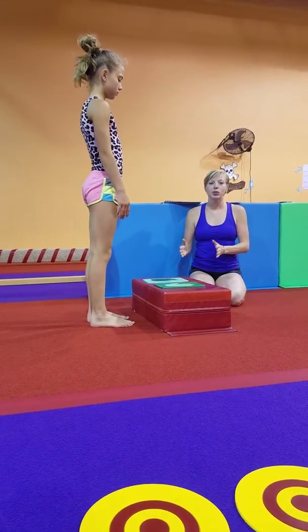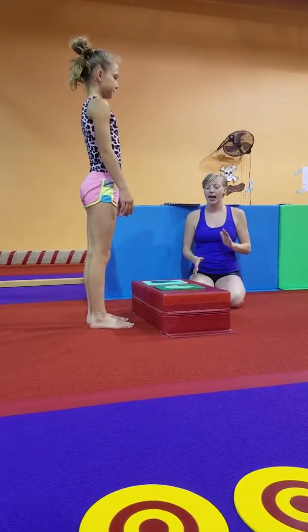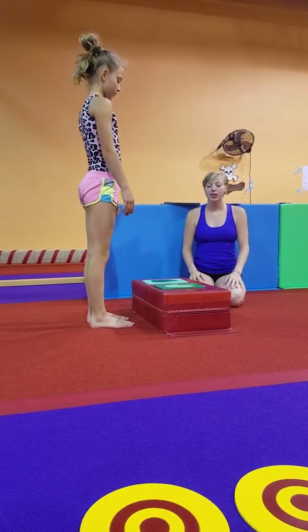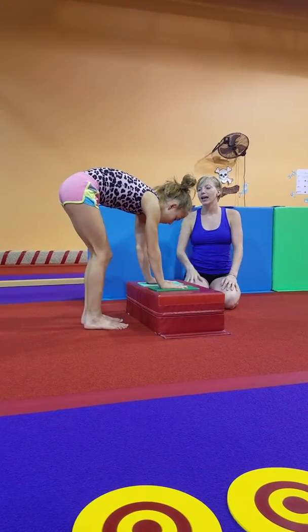The next thing we're going to do for our handstands is inverted leg raises, and they're going to do their right and their left leg. We're going to introduce it with their hands on a mat, very much like a donkey kick. Go ahead and put your hands on the hand placement and just lift one leg up.